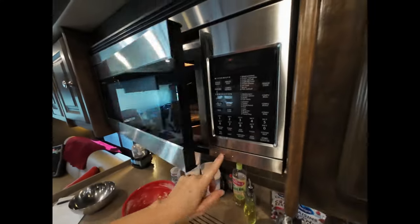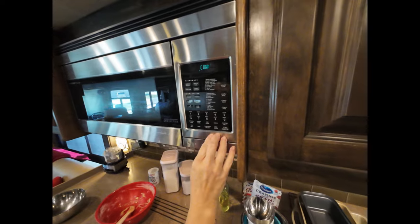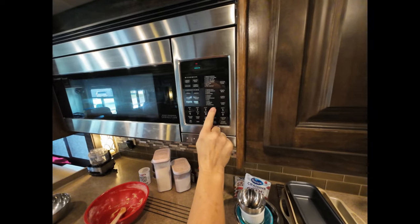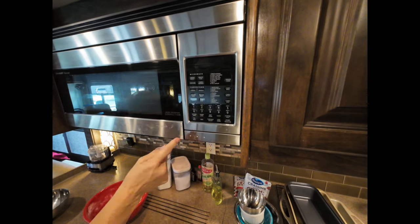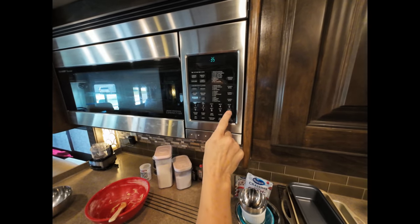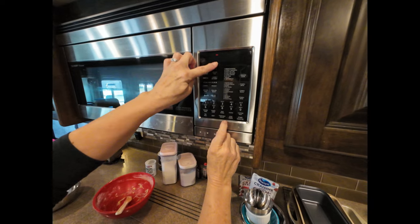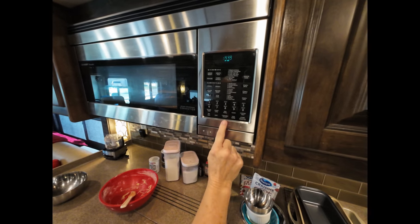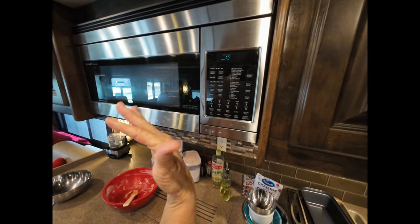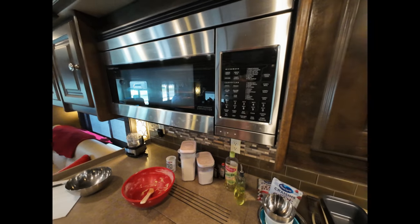We're preheated, so we're going to open this up and pop our biscotti in there. Hit the convection oven button, pick 300 degrees, hit start. We're going to cook it for 35 minutes. The turntable is on — you can see it says turntable on up here. Since I've got a big sheet in there, I turn the turntable off so the sheet won't move. Always remember to do that. So we've got our biscotti in there for the first bake.